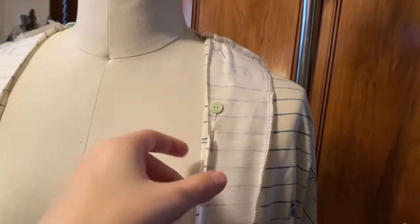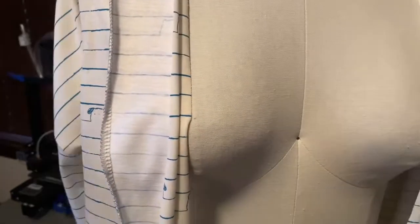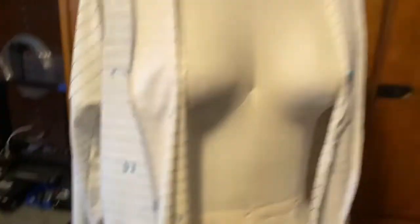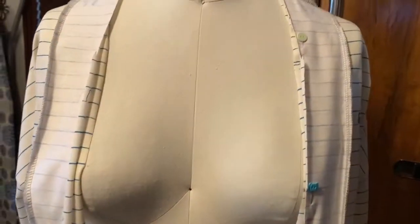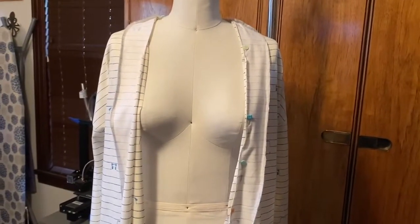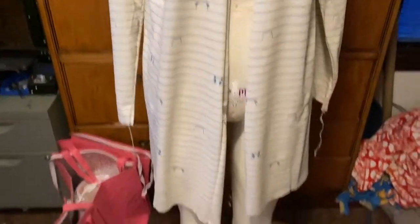I've sewn together all the facing pieces — there's a back facing piece and another facing piece on this side. I sewed those all together and now I'm pinning it on to sew them together. I also serged it so it will be nice and clean on the inside since it folds over and goes inside. This will almost be done — I'll just have to hem it here and there. Here's what it looks like with the facing turned inside — really nice and clean. I'll take care of the hems tomorrow.